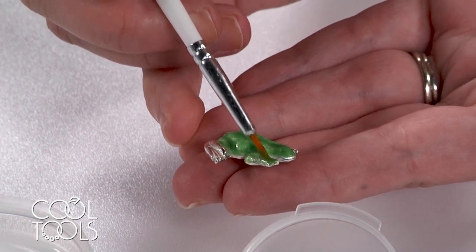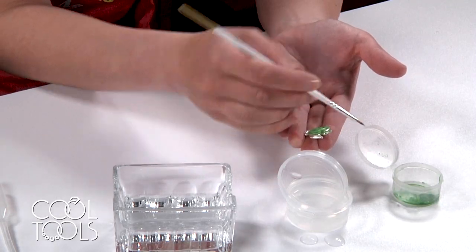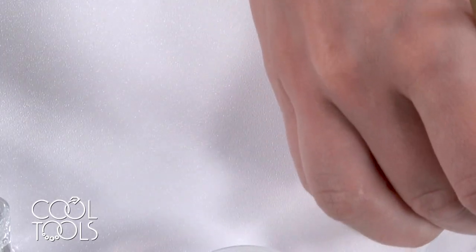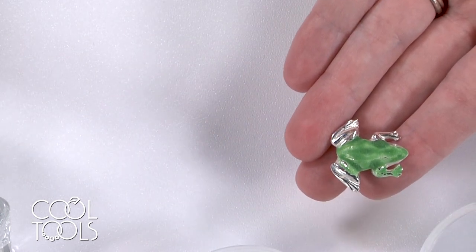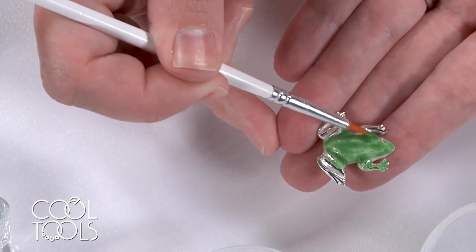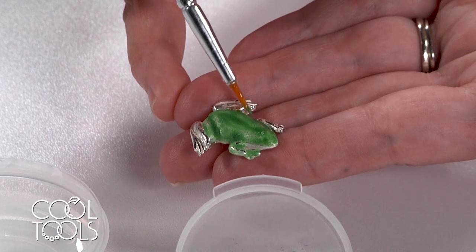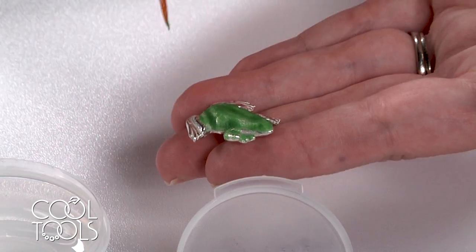I'm going to get those tiny toes and just try to go for a nice, even application. If you blob it on a bit too thickly, you can dampen your brush and kind of spread that around and distribute it. We're going to catch back up once I've got a nice coat of enamel on this frog and we'll talk about firing.